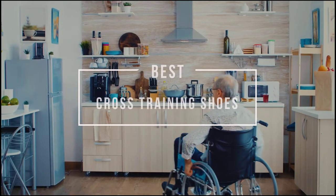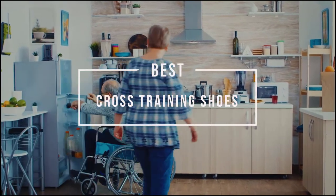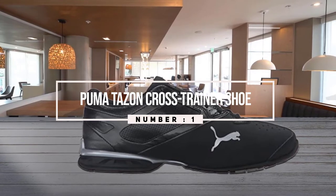Best cross training shoes. Cross training shoes are very much an essential thing in case of health maintenance. If you're looking for the best cross training shoes, let's check them out. Number one, most popular: Puma Tazon 6 Fade Cross Trainer shoe.